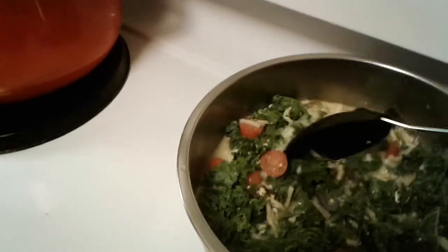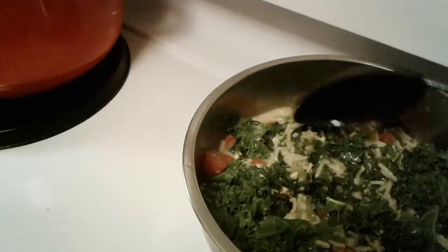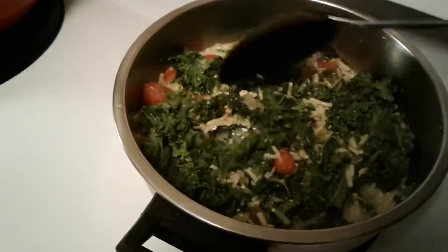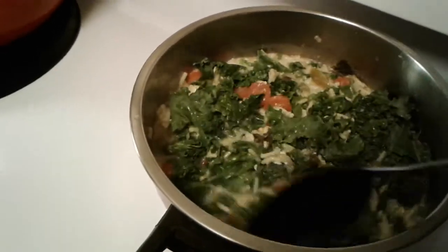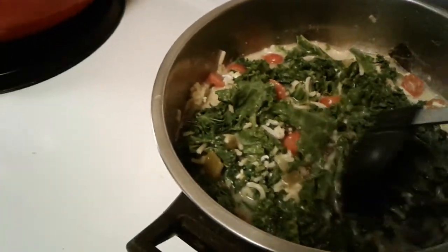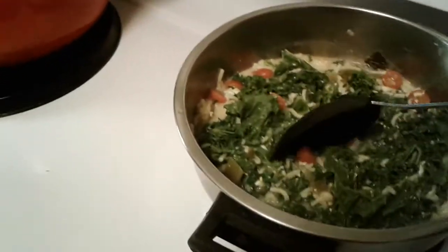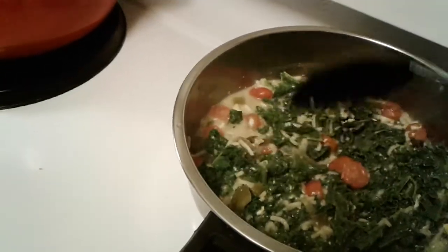I added two eggs, green pepper, and a little bit of milk and cheese, just to make it — I guess it's more like a kale soup with noodles and tomatoes.